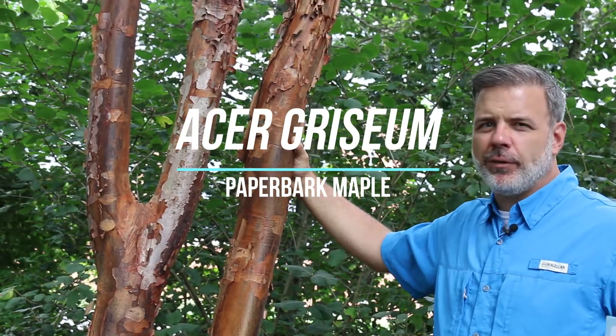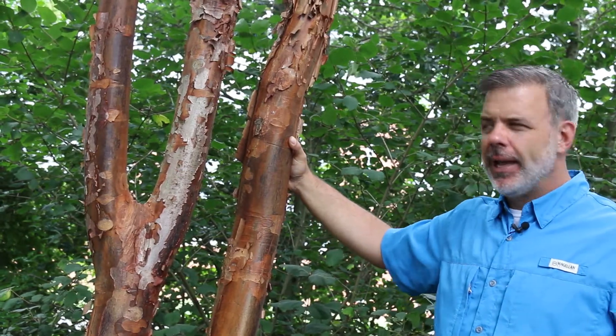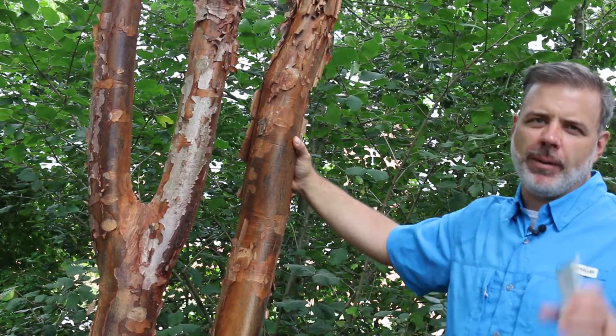Here we have one of my absolute favorite small trees. This is in the genus Acer — A-C-E-R. All acers, when we talk about acer, we're talking about maples.